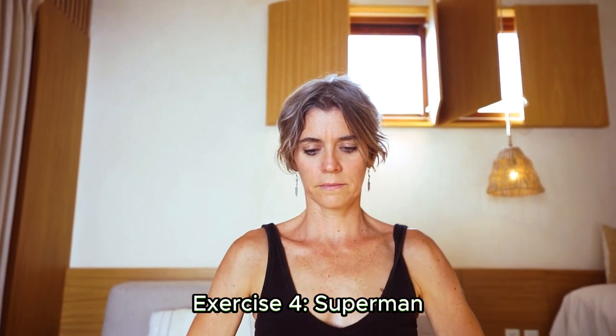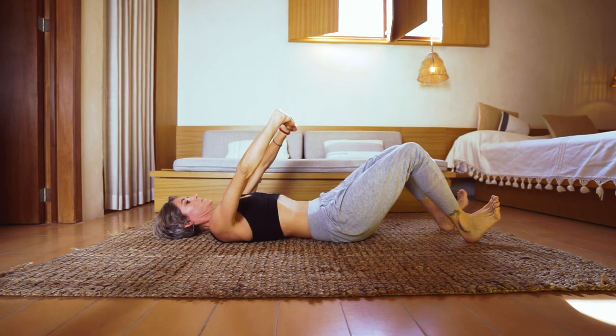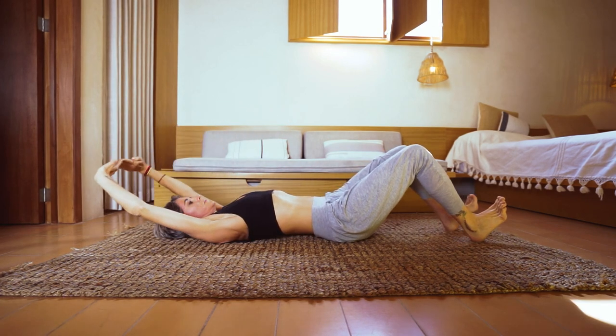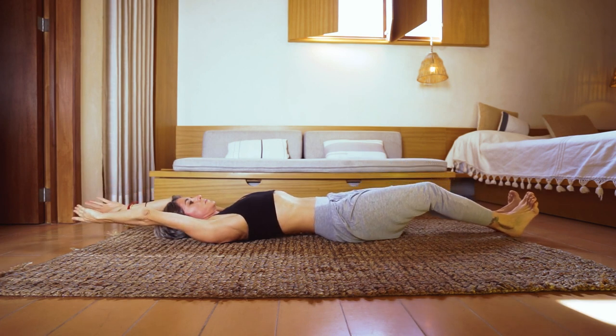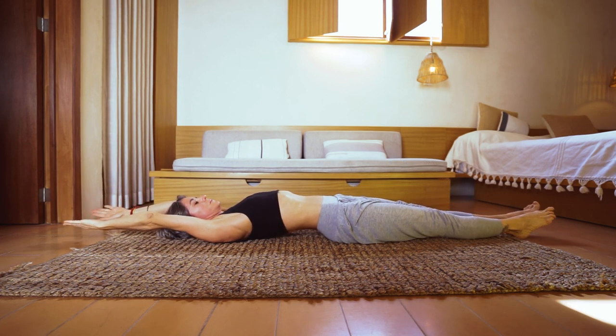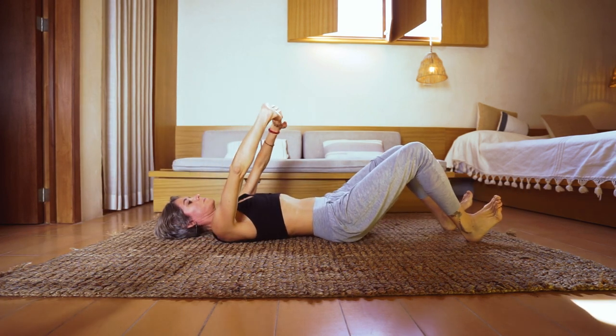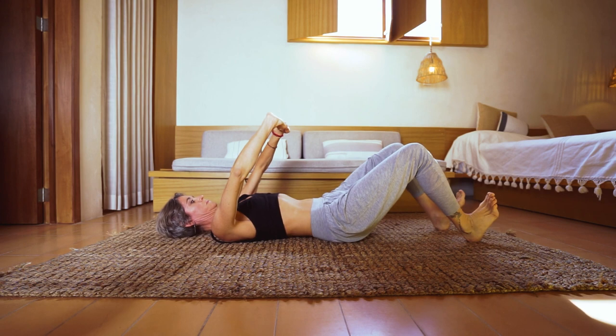The superman exercise will strengthen your lower back and burn fat on your back. Your arms should be out in front of you as you lay face down on a mat. Squeeze your lower back muscles as you simultaneously lift your arms, chest, and legs off the ground, hold for a short while, then gradually lower back down.